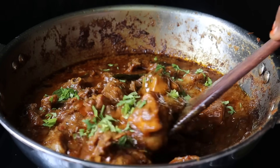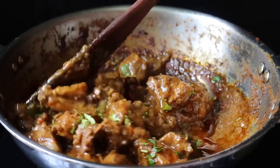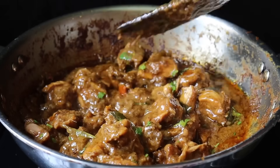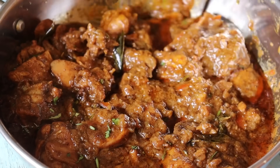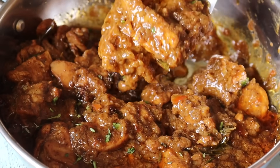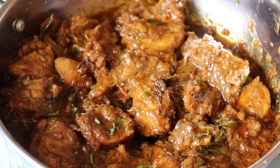This is the taste of the pepper chicken gravy. You can eat it — it will be perfect. You can eat it with white rice, and you can eat it with biryani. You can eat it with all kinds of dishes. If you missed it, let's try it. Let's enjoy it and eat it.